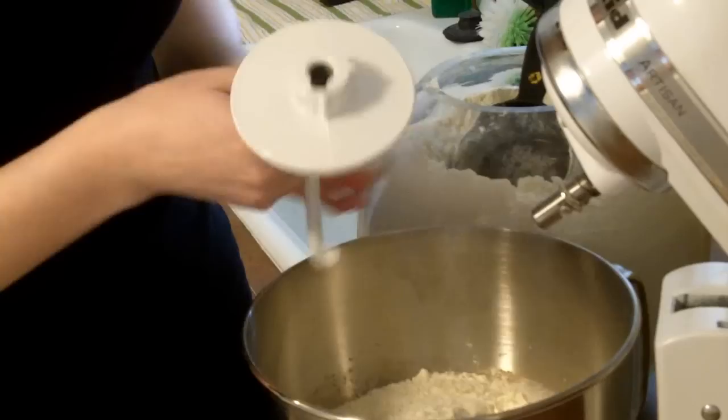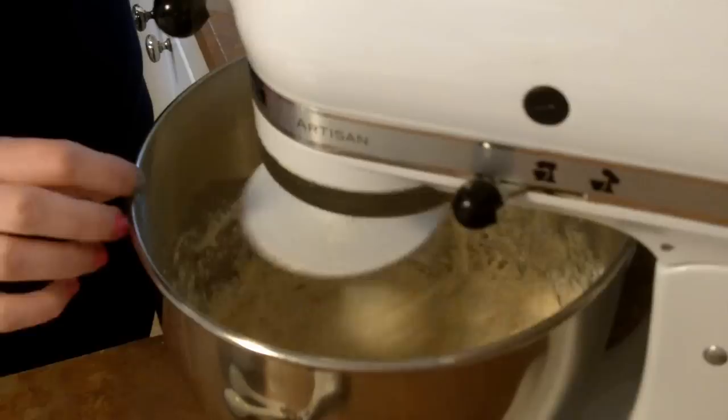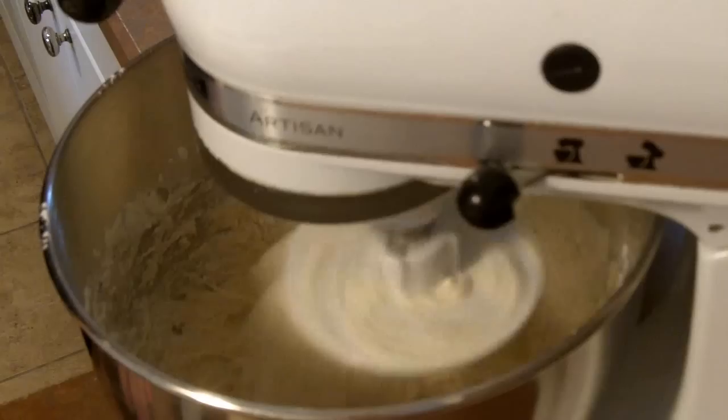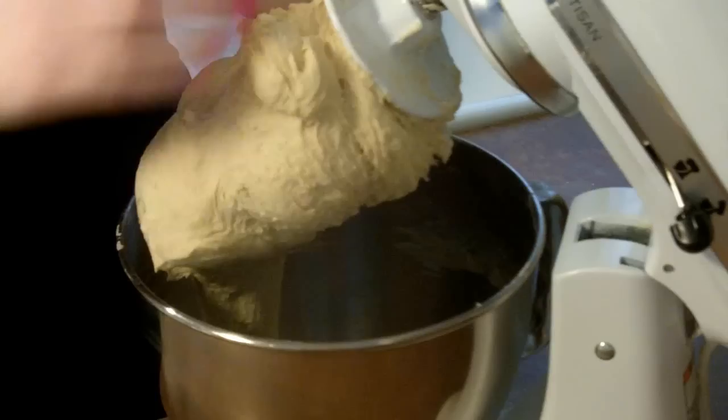Get my hook and just turn your machine on. You can see it's kind of the consistency of a thick batter right now, so I'm just going to add in a little bit more flour — I generally do it about a half a cup at a time. You can see it started to form a ball, and now it's kind of come apart again, so it needs a little bit more flour. My bread's been kneading for about eight minutes, so this should be done.